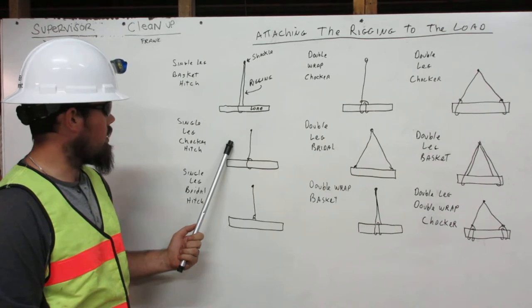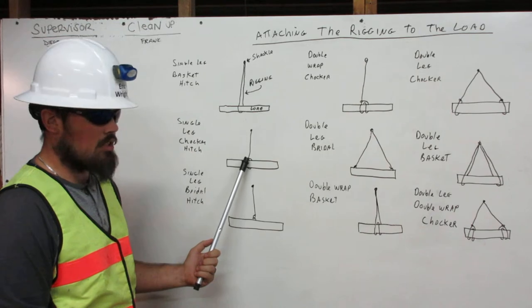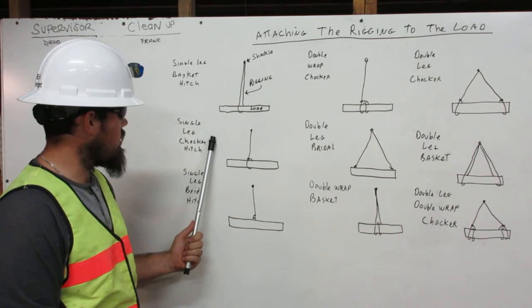Here we have the single leg choker hitch. The rigging comes down from the shackle, wraps around the load, and attaches to itself. That's the single leg choker hitch.